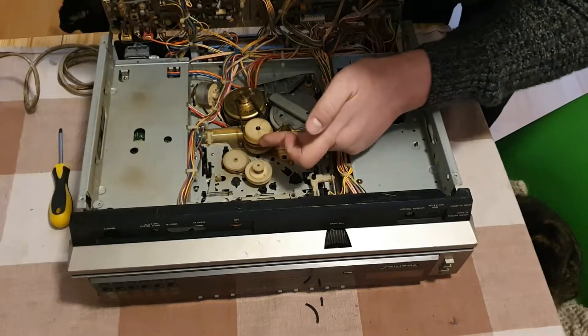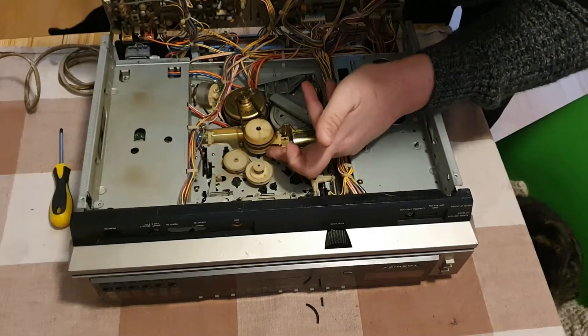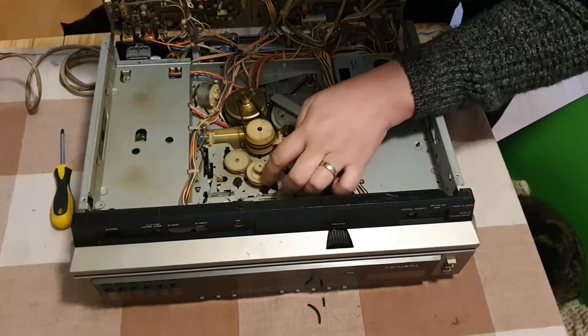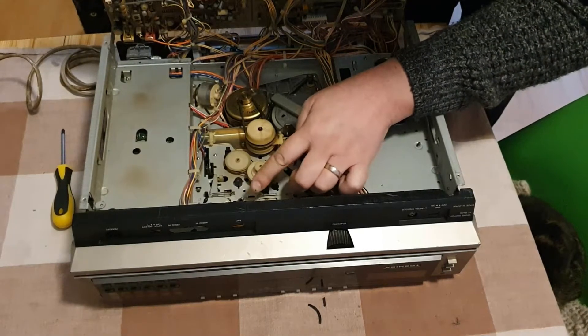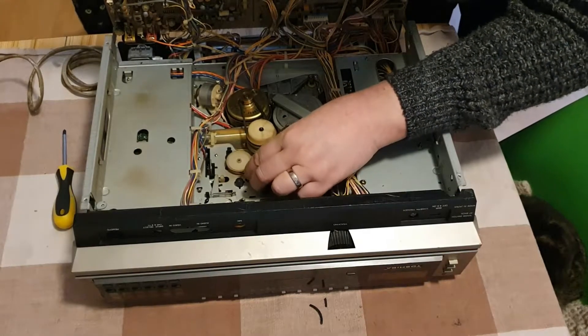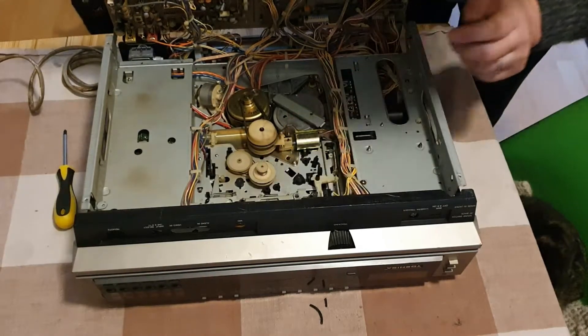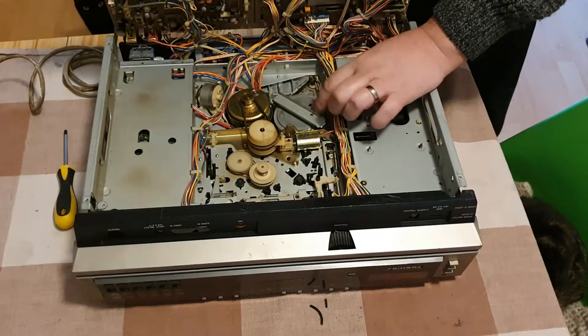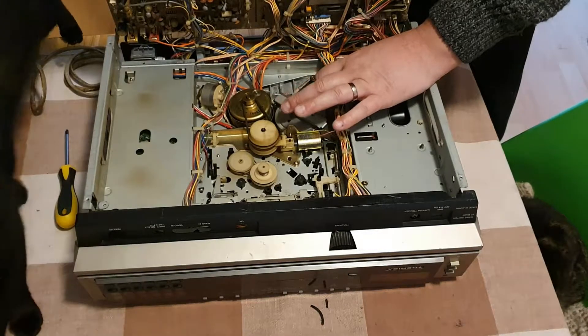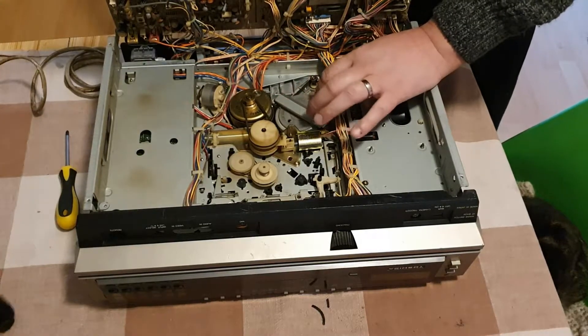There's a central pulley being driven, and a lower pulley here which attaches to this one — I think that will be driving the idlers. This is going to be the capstan, which is obviously in need of replacement, so we'll need to get that replaced.